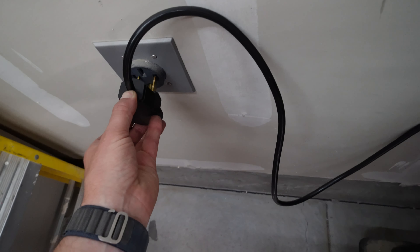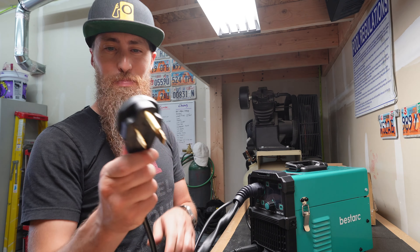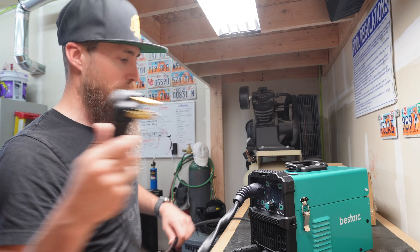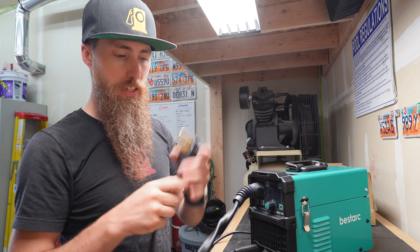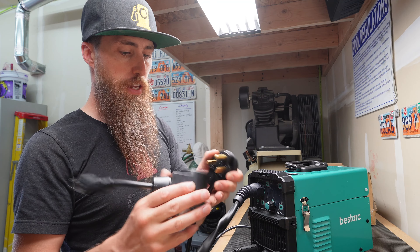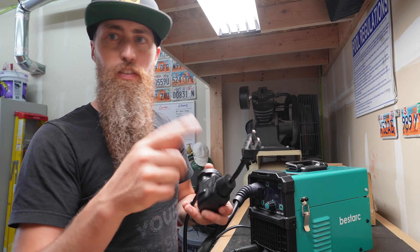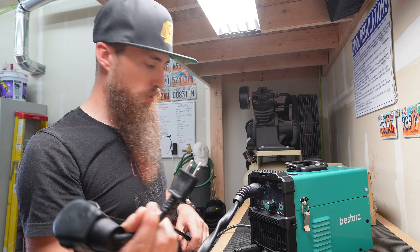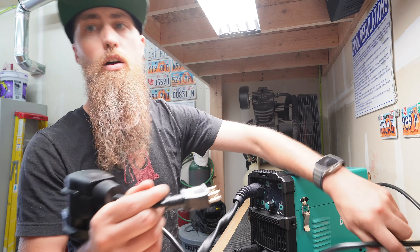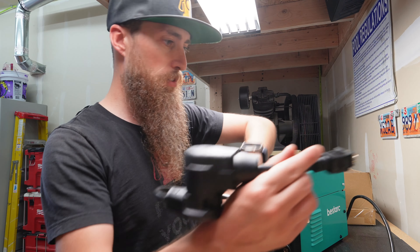I already ran into the first issue — this plug doesn't fit in my 50-amp socket, so I need to get an adapter. That's going to set me back from running 220. I can go 110 but I only have about a 15-amp breaker on this wall. All I'm going to do right now is feed the wire in, so it should be fine.